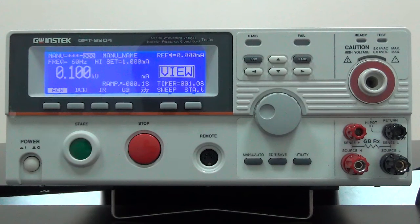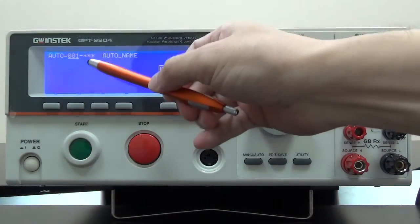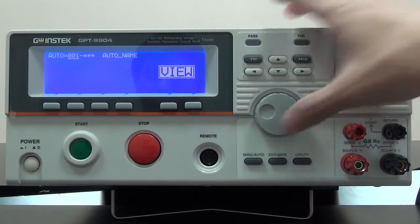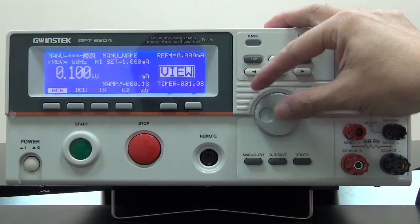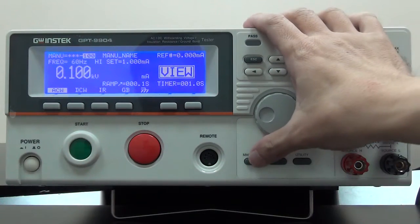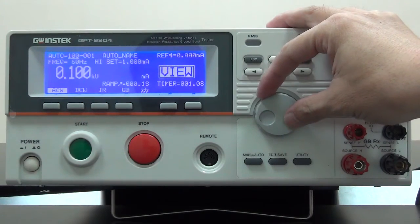Settings for test conditions can be operated under either menu or auto mode. Menu is used to set individual test conditions, and there are 100 sets total. Auto is a combined preset menu condition as a sequential group for execution, and there are also 100 sets.